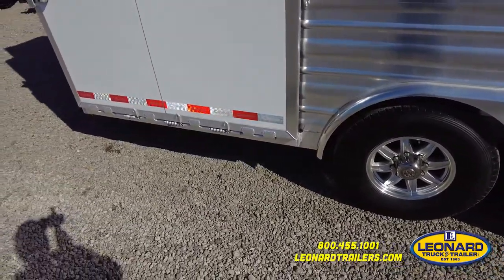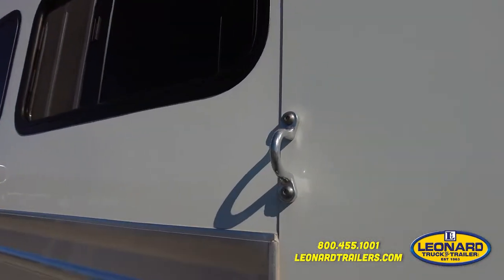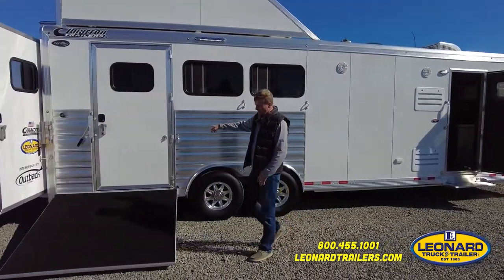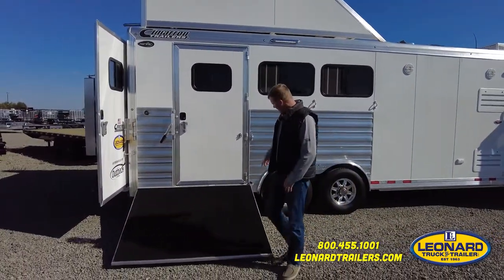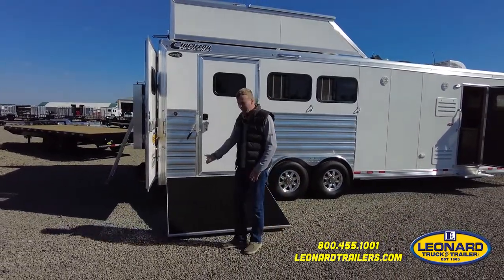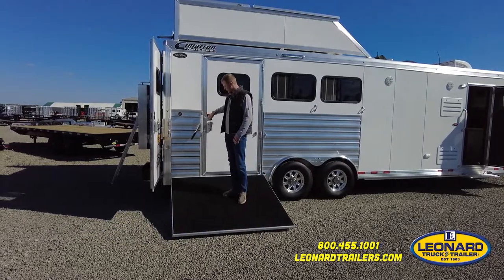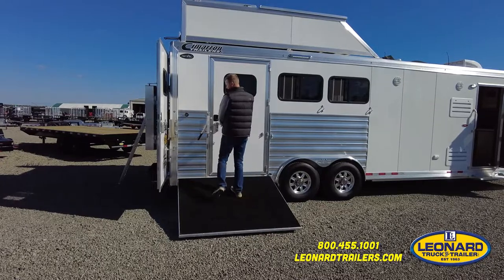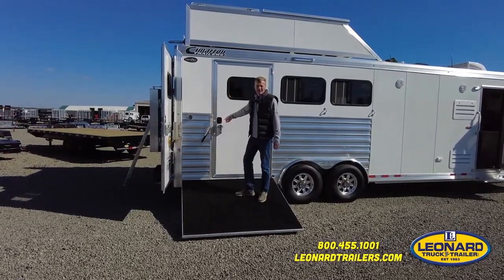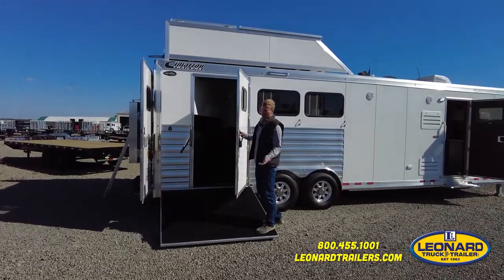You have the aluminum extrusion over top of the horse compartment where the horses will be tied. On the side load with the ramp option, we run the ramp clear back to the back corner so when the last horse is backing out he stays on that ramp coming off. A lot of dealers and manufacturers just do the ramp over top of the side access door, so as soon as the horse starts coming off he steps off the ramp. We also put the RV latch on this door so you can use it as a mid-tack mud room.